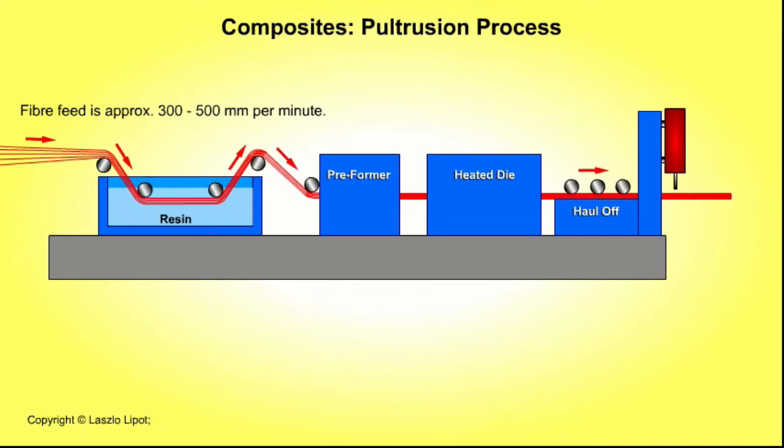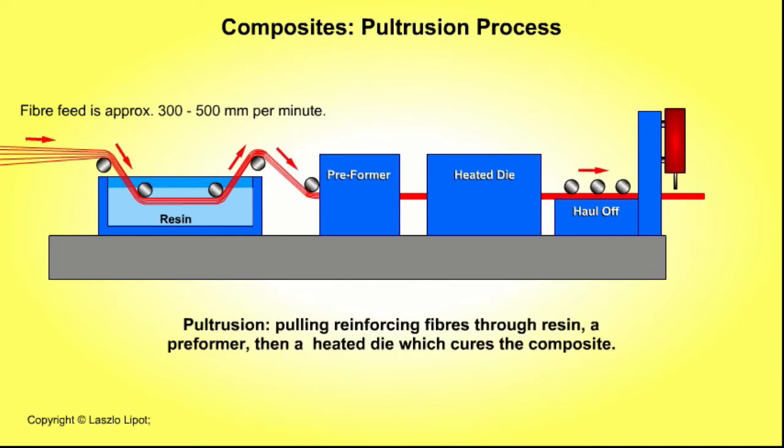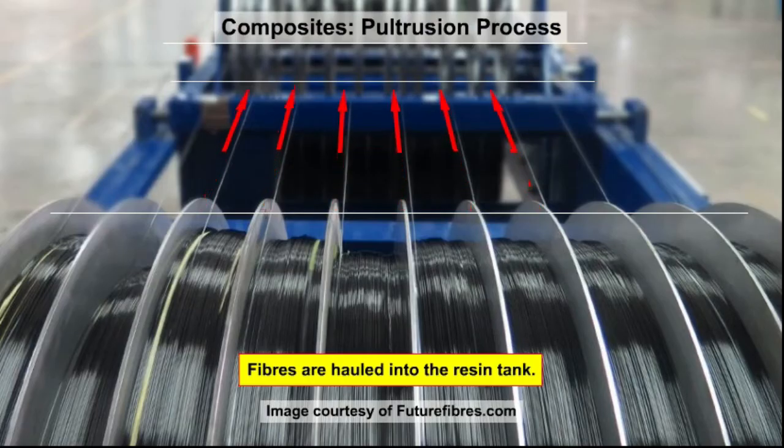The pultrusion process is a method of making polymer composites. The process involves pulling reinforcing fibres through resin, a preformer, then a heated die which cures the composite.